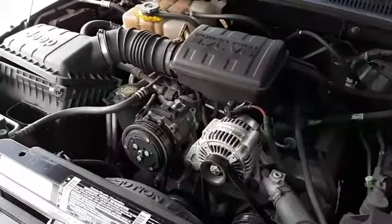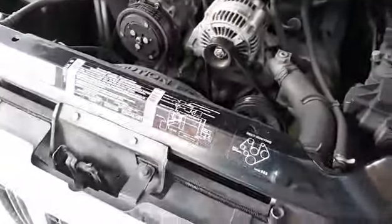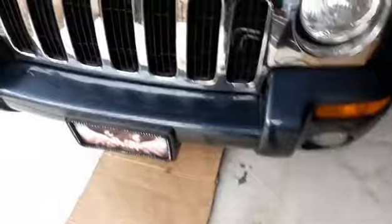Hey guys, welcome back to the YouTube channel. Today we got a 2002 Jeep Liberty, four-wheel drive with the big ol' 3.7 V6. We are actually replacing the radiator in it. It is currently, as you can tell, leaking on the concrete. So we're going to go ahead and get right into this, get this thing fixed up and shipped.